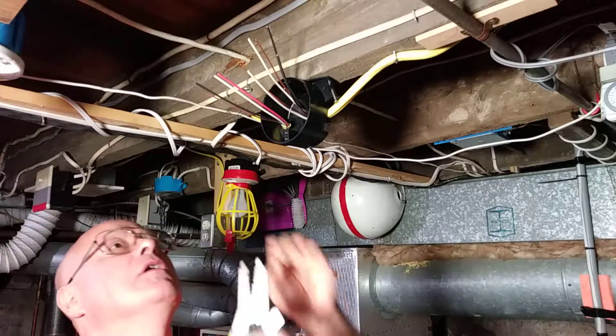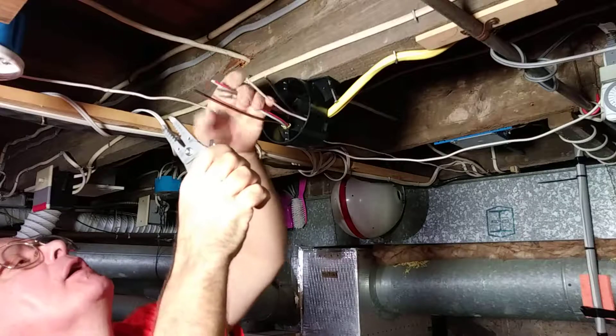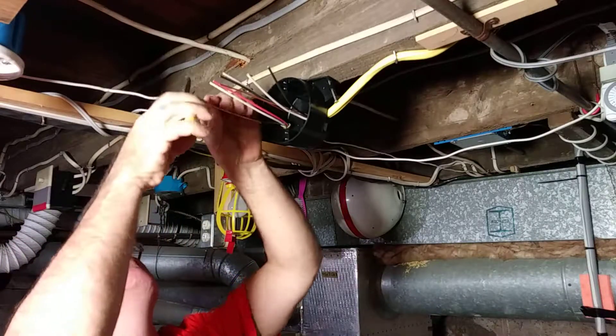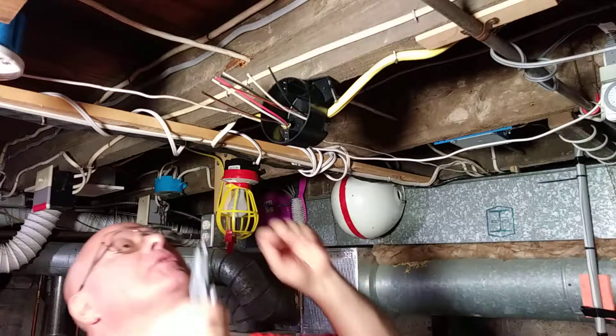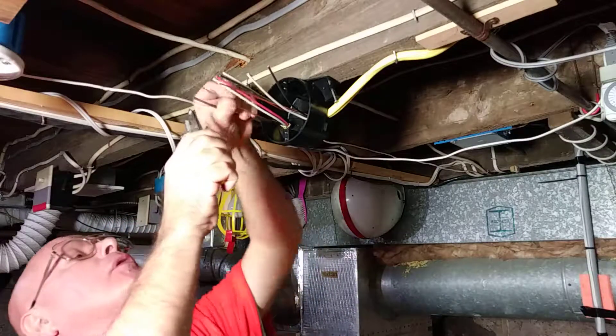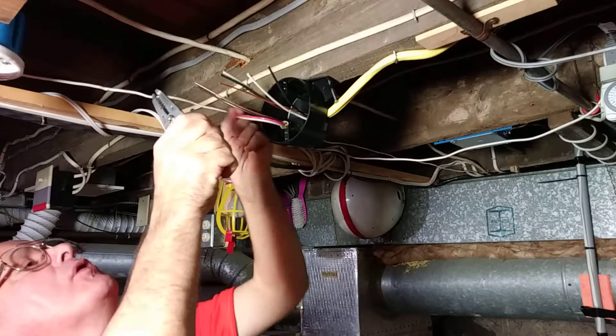First we'll strip our wires, put them all nice and even here. We'll put this black one back a little bit here. We'll get all our ground wires together here first.